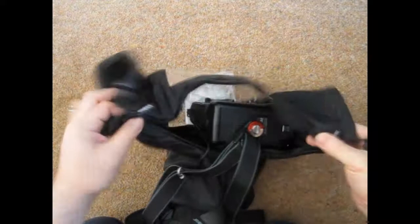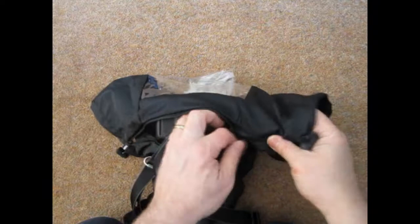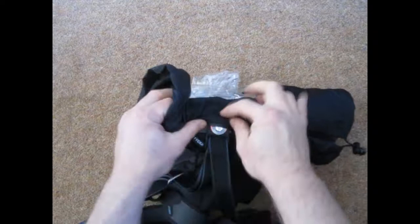We feed the camera into the rain cover — preferable to do this before you go into any rain. And as you can see, I can do the zips up from both sides. There's a clear panel on the back so that I can still see the back of the camera.